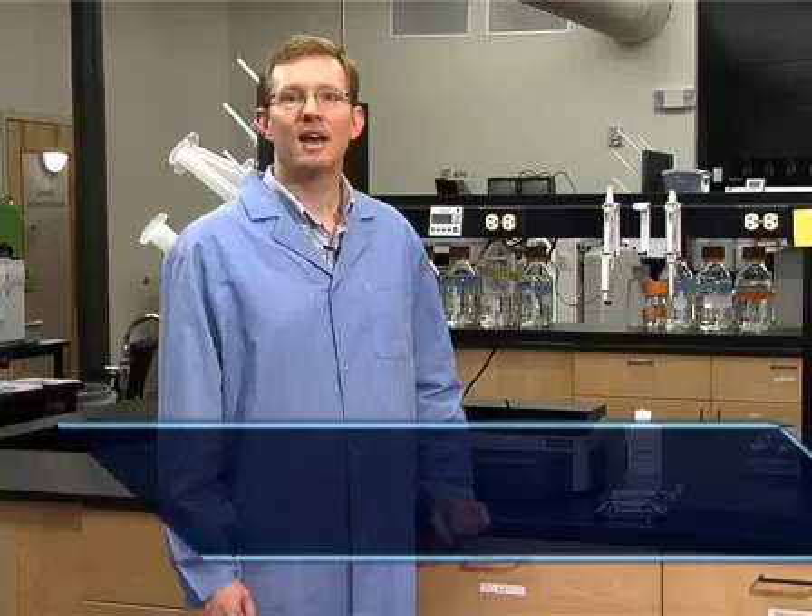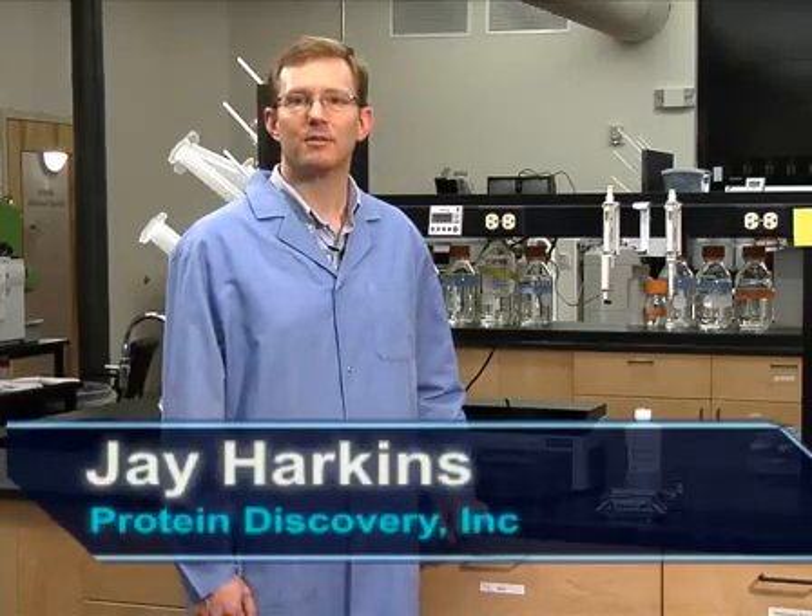Hi, my name is Jay Harkins. I'm a research scientist at Protein Discovery. Today I will demonstrate how easy it is to use the new GelFree 8100 fractionation system to achieve high recovery molecular weight based fractionation. Using GelFree, you can load up to one milligram of total protein per channel and reproducibly fractionate up to eight samples in about 90 minutes.